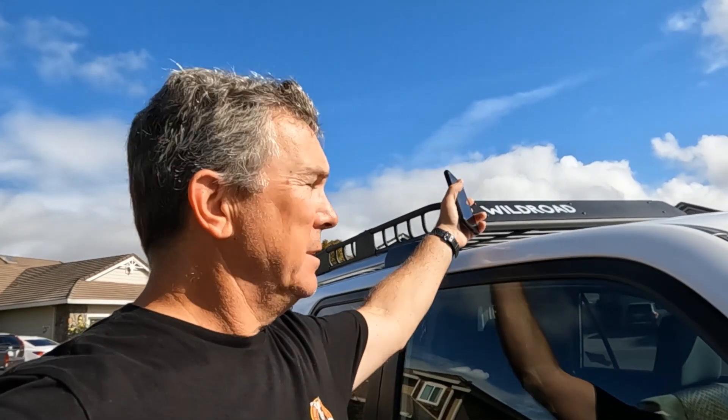Welcome back to the channel. Today I want to do a quick review on this Wildwood — it's called a Wildwood car roof cargo basket or cargo carrier, purchased on Amazon. This roof basket fits on top of your existing roof rack and just clamps on there really easily. I got this on Amazon for $179-180, and that included the cargo netting and also two ratchet straps, which are really nice.